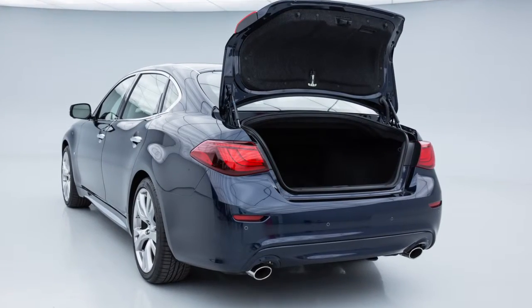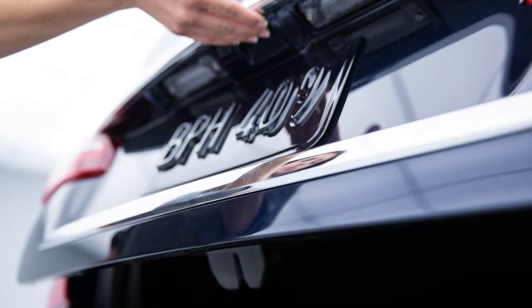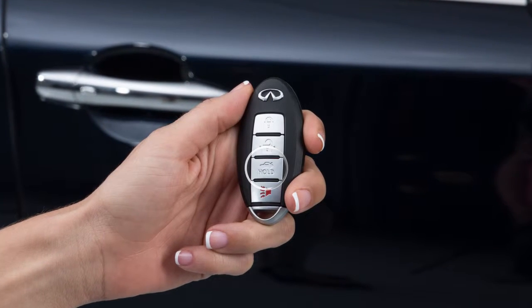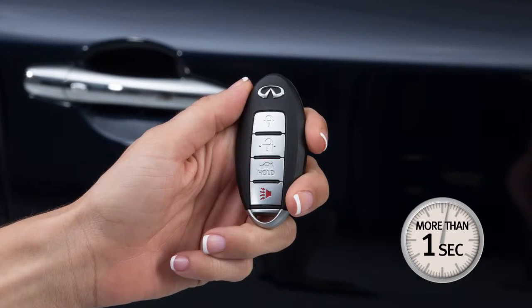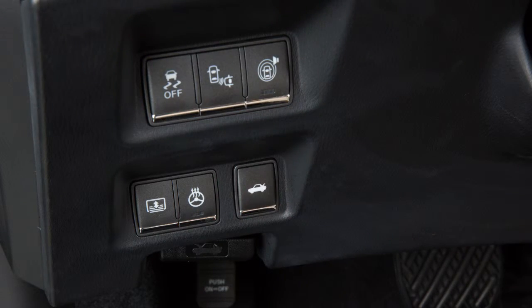Use one of the following methods to open the trunk lid. Push the trunk open request switch above the license plate while carrying the Intelligent Key with you. Press and hold the trunk button on the Intelligent Key for more than one second. From inside the vehicle, press the trunk lid release switch.